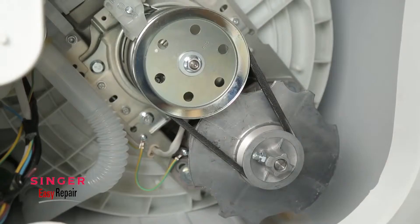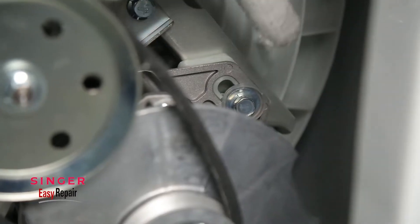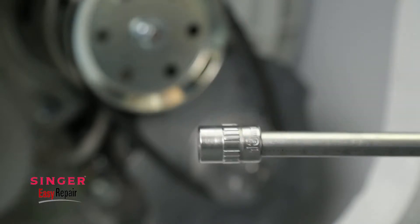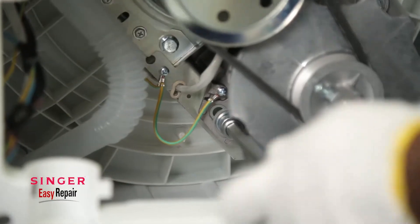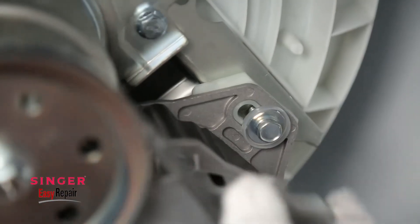Now can you see that the belt is mounted on two pulleys? If you look close, you will see the two screws on the sides of the smaller pulley. Use a wrench of 13mm and loosen it just enough to move the unit to an extent. No need of removing it completely.